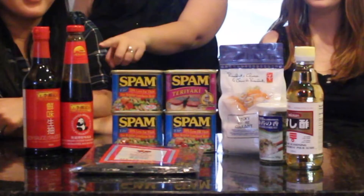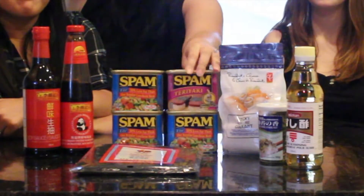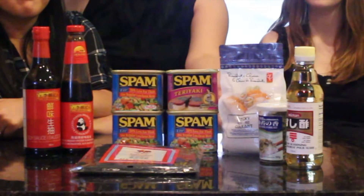What you'll need is some soy sauce or oyster sauce, Spam — I have teriyaki Spam that I got from Hawaii — and we have sushi rice.